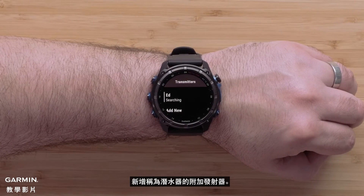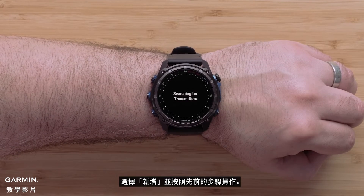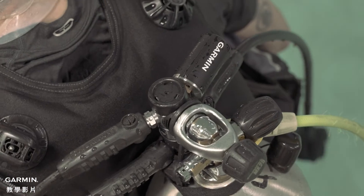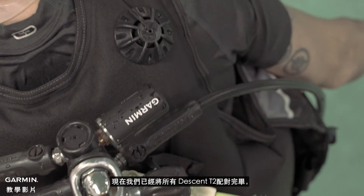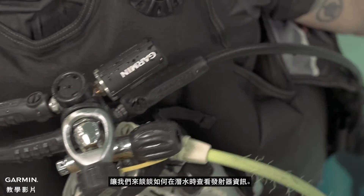To add additional transmitters, known as divers, select add new and follow the steps from before. Now that we have all of the Descent T2's paired, let's talk about how we can view the transmitter information while in a dive.